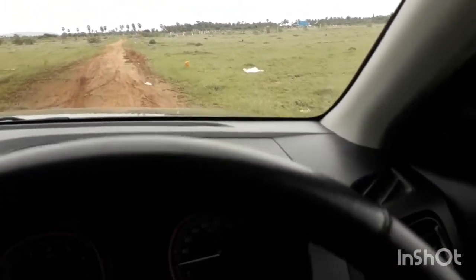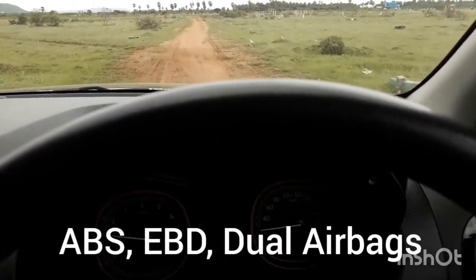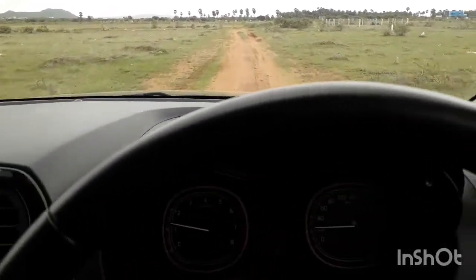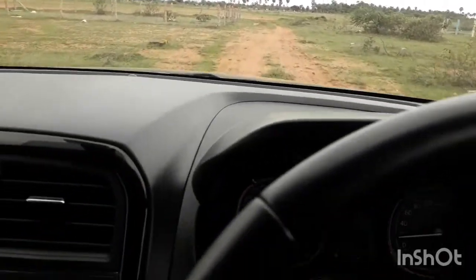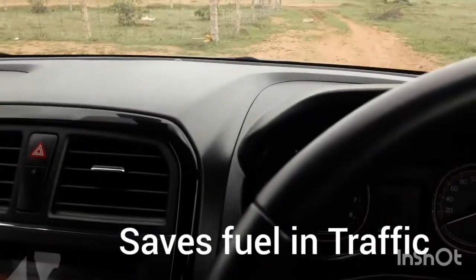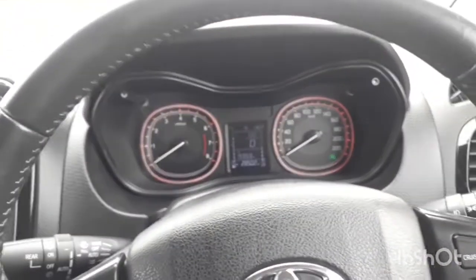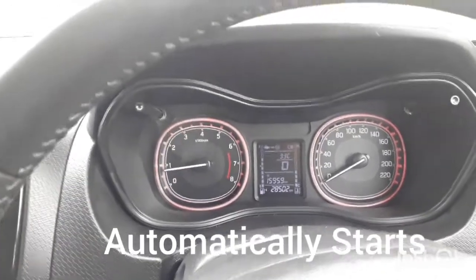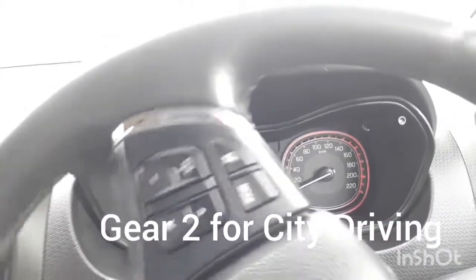Toyota also has very good brand value. This car has ABS, EBD, dual airbags, and seat belt reminder. It also has one special feature — a start-stop engine system. Since it is a mild-efficient system, it will automatically stop when you brake and after you release it will automatically start again. This is a very wonderful and economical feature for city driving.